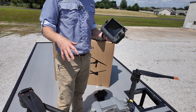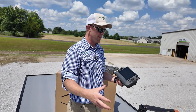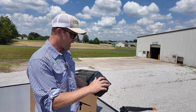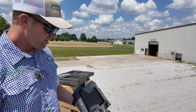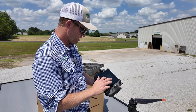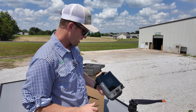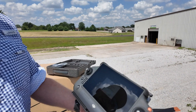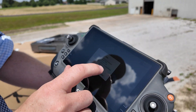Every drone has to be assigned to the pilot or owner of the drone, and that's us. We have our DJI account already made. All we have to do is select our time zone — Central Time. This is really important that you get your time zone right. Central time, and we're good to go.